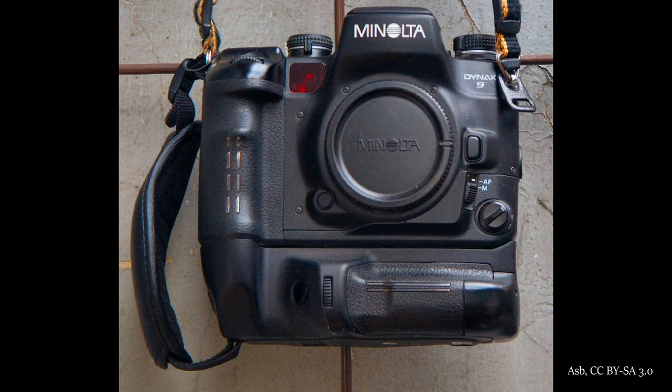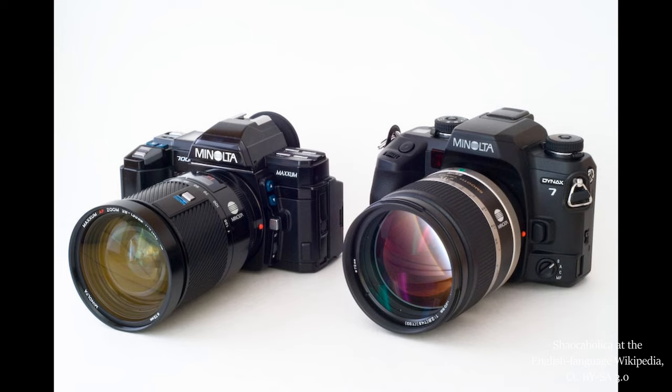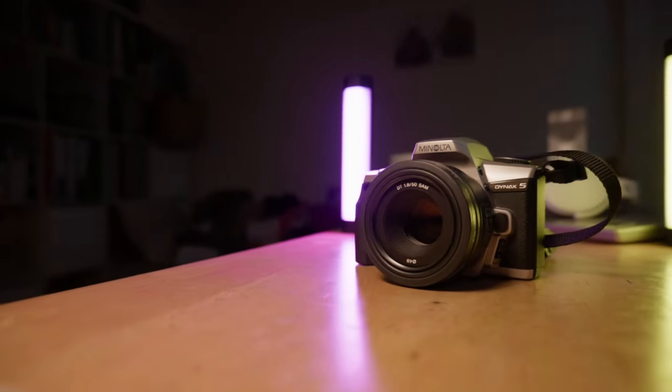Ever since the introduction of Minolta's groundbreaking autofocus single lens reflex system in 1995, the cameras they produced were divided into three distinct tiers. Cameras with model numbers starting with 8 or especially 9 were the high-end, top-of-the-line cameras targeted at professional photographers. Models starting with 6 and 7 were enthusiast cameras — very capable and well-built, aimed at serious amateurs but also used as second bodies by professionals. Models starting with 5 or lower were the consumer models, intended for amateurs who wanted an SLR with autofocus and interchangeable lenses but didn't require the higher-end features. That is the tier that Dynax V joined when it was introduced in 2001.